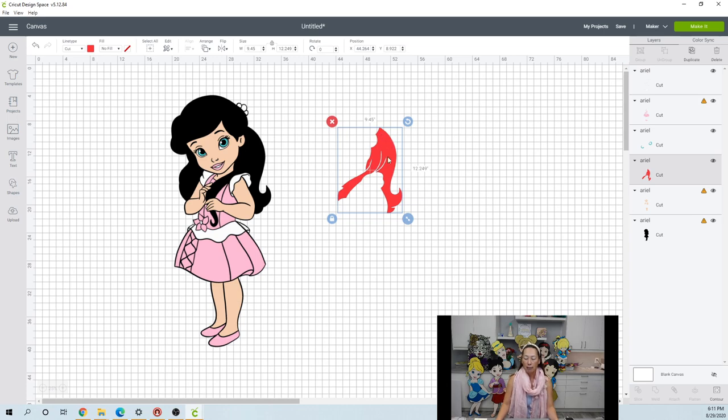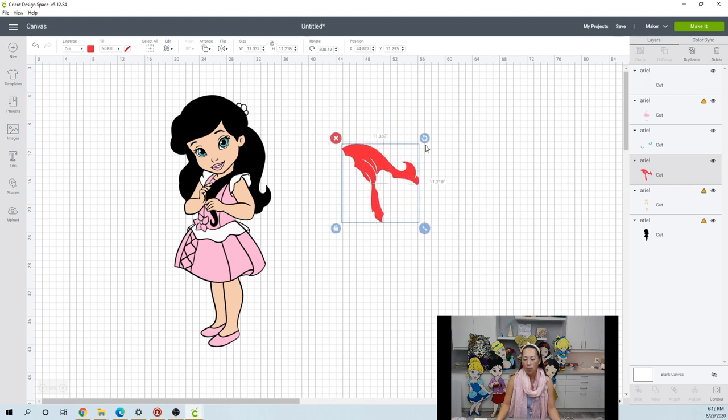The way Design Space calculates width and height: for the width, it's from the far most left to the far most right. So from here to here is 9.45, and the distance here to here is 12.249. Let's shift the image a little bit to see if we can make this work. If I shift it this way, we're close — 9 by 11.9. So let's tilt it a little bit more. So if I shift it like this, 11.3 by 11.2 — it is seamless.